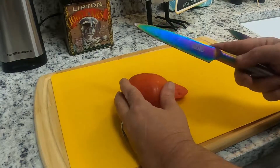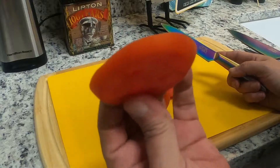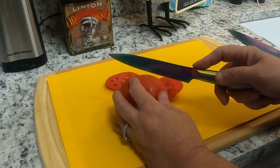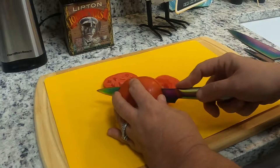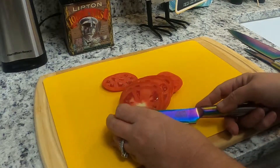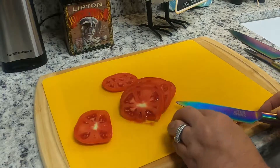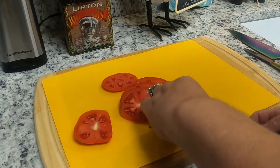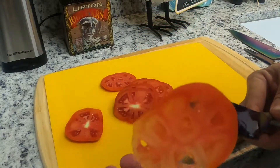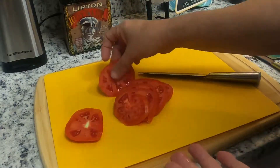You guys, I'm just barely touching the tomato. Can you guys see that? Barely touching this tomato. Wow, I mean really! Let's see if you lay it down and if we can — look at there. Wow. Okay, I love that.